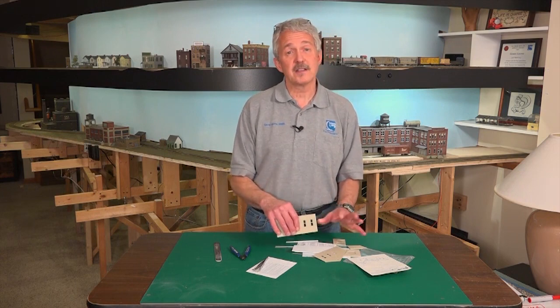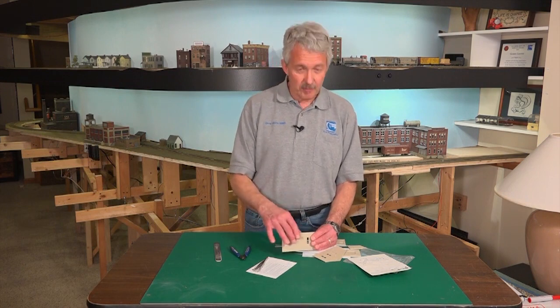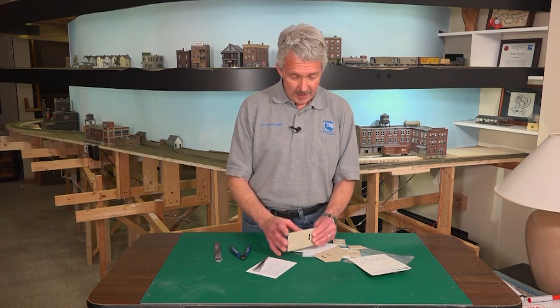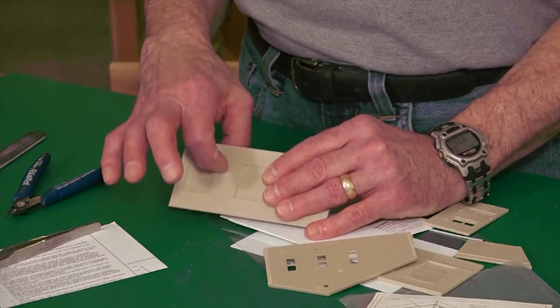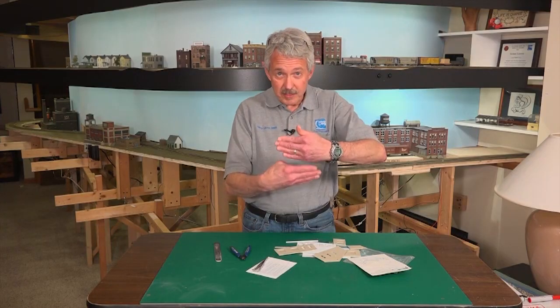Secondly, you'll probably want to paint your model just to make it look not like everybody else's model. A lot of modelers will buy the same kits and put them on their model railroad. Manufacturers will mold the walls and various parts in colors they think would look good - so you'd have a red wall and a black roof - but if you change the color by painting that red wall maybe a beige, a rust color, or a brick red, you can have the same structure that other modelers have except yours will look much different.